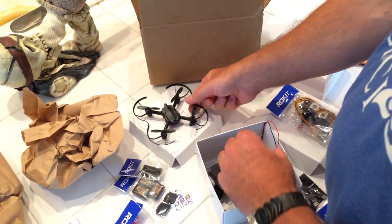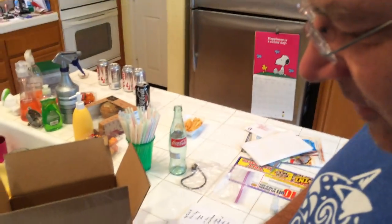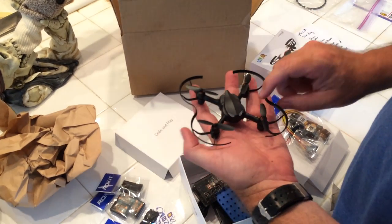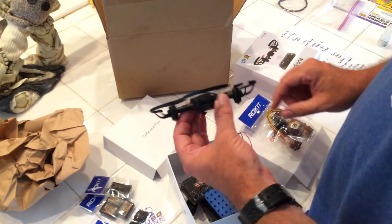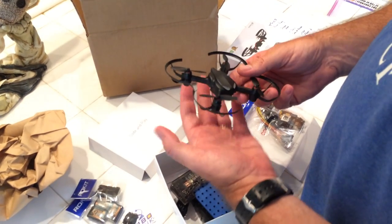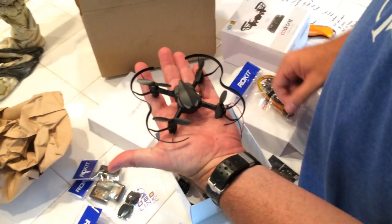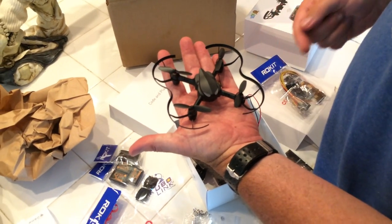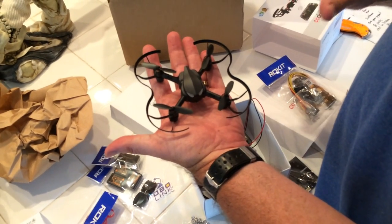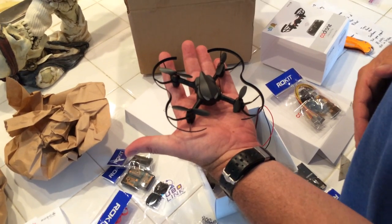So this is our CoDrone from RoboLink, and we're hoping it's going to be a great supplement for our Introduction to Drone class. We're just playing around with it at home for now, but hopefully it'll be a great platform for students learning programming as well as their first micro quad — after they complete their first certification or their first level of learning to fly with our computer-based simulators, before they move on to our larger UAV units.